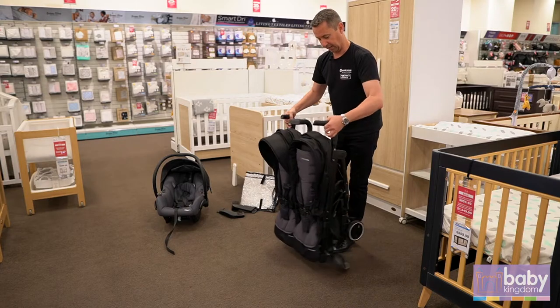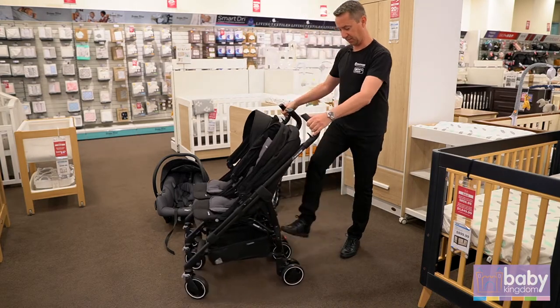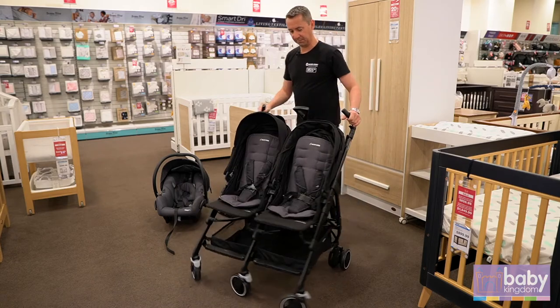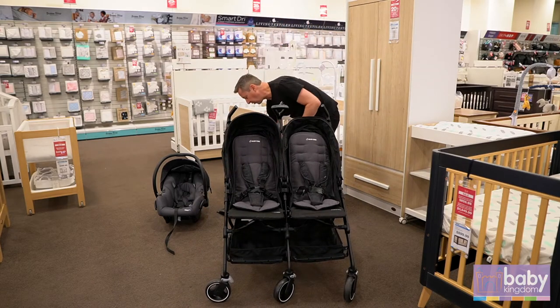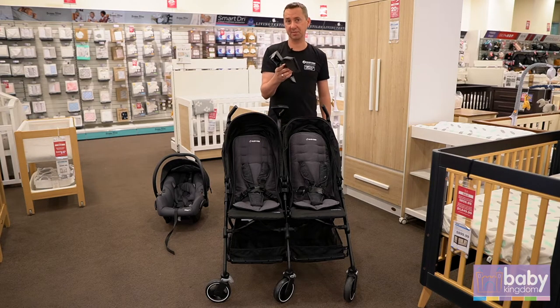To set it up again you've got the two clicks up the top, push out. It comes with the full rain cover and two sets of adapters as well.